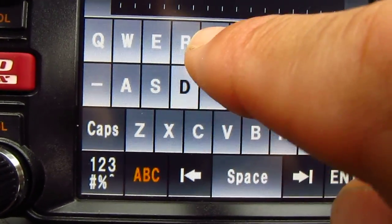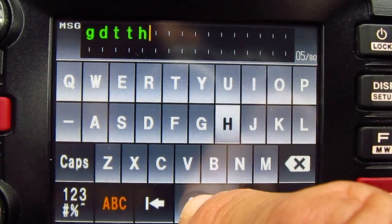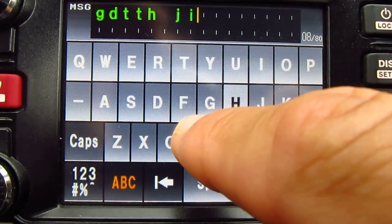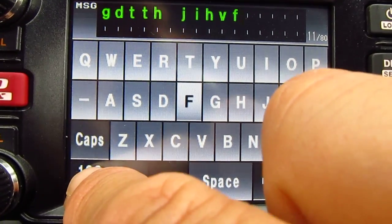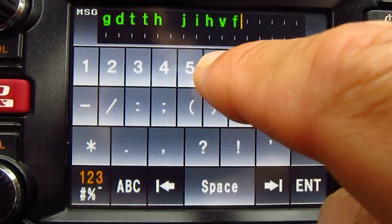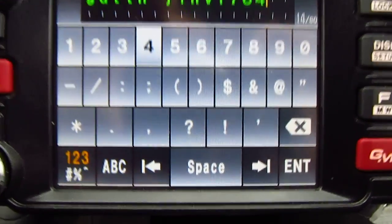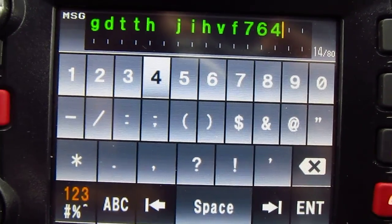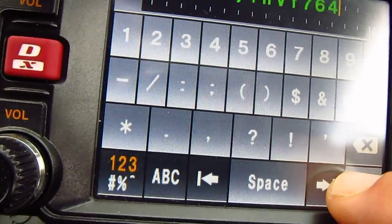I'm going to send a test message right now. I type everything in, add a space, and if I want to put some numbers I go to the number screen and input them. I can also input other characters. Once you're done with your text, press enter on the bottom right.